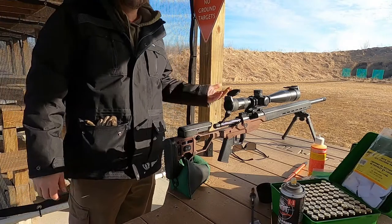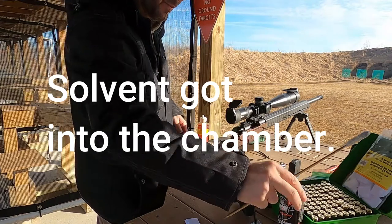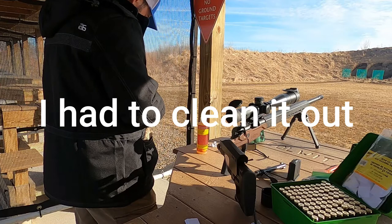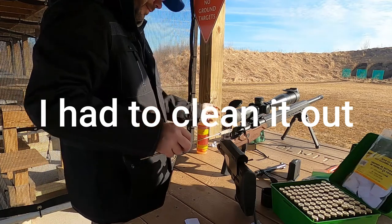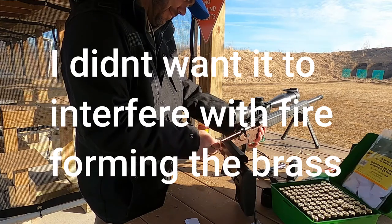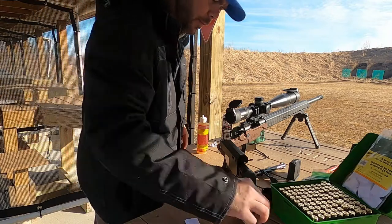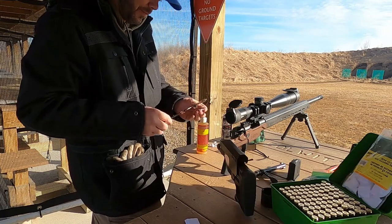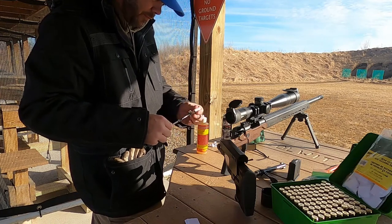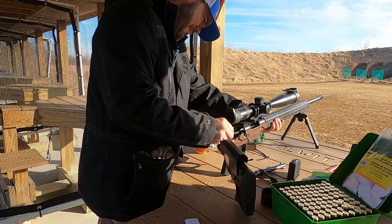Five shots downrange. Time to take the bolt out and clean it again.